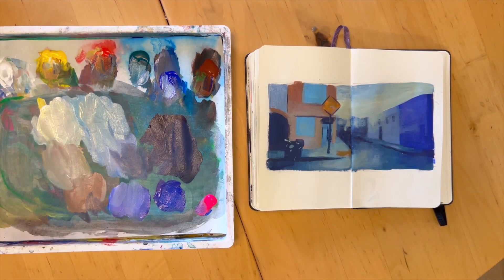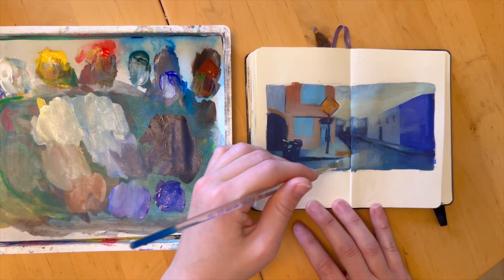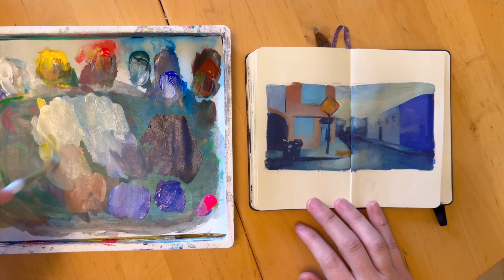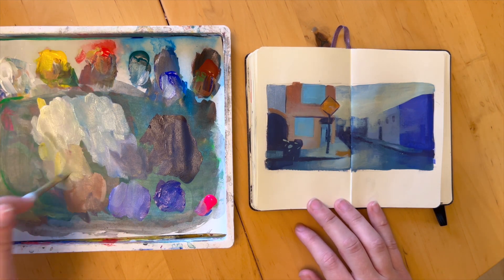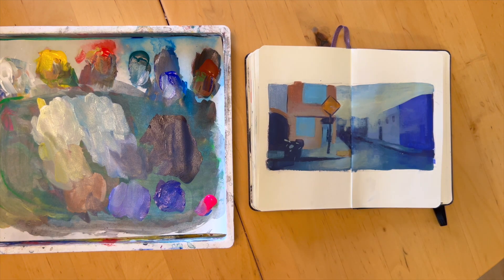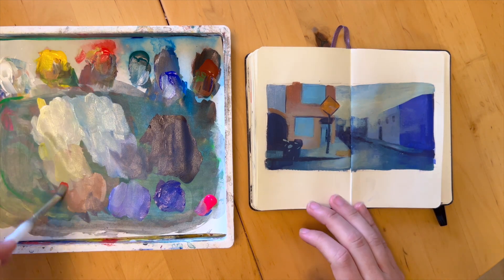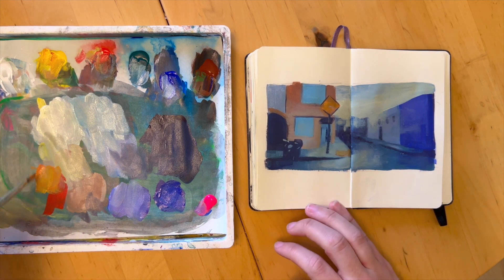That's one thing I like to do when I'm planning out my colors — sometimes I'll add a color from one part of the image into another part, even if it wasn't there in the photo, just to connect those different parts of the image. Sometimes it works well, sometimes it doesn't work at all and then I change course. But it's just something to think about.